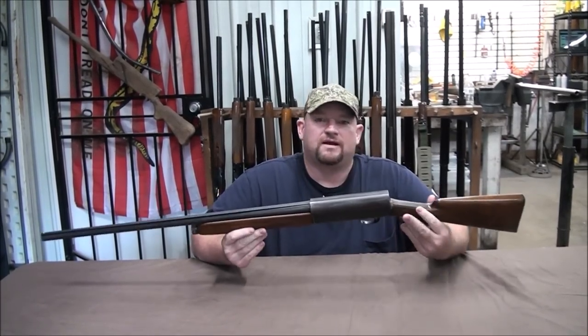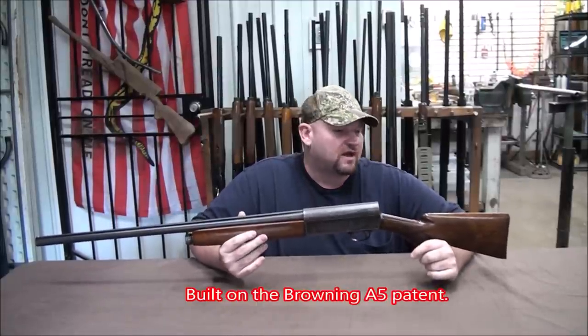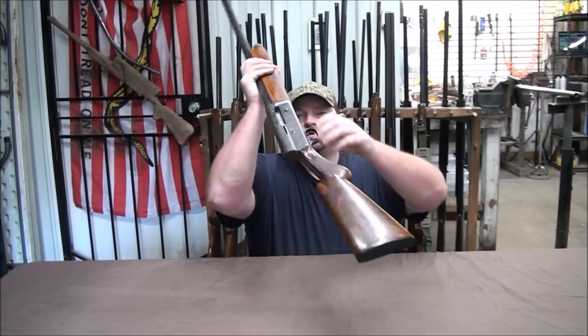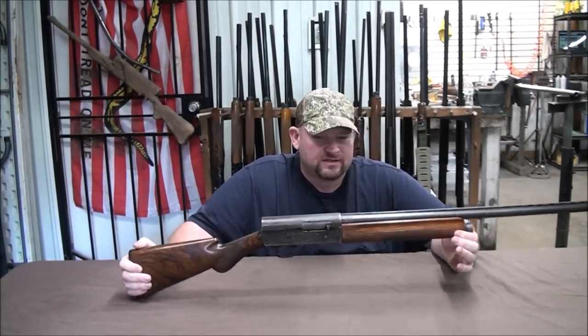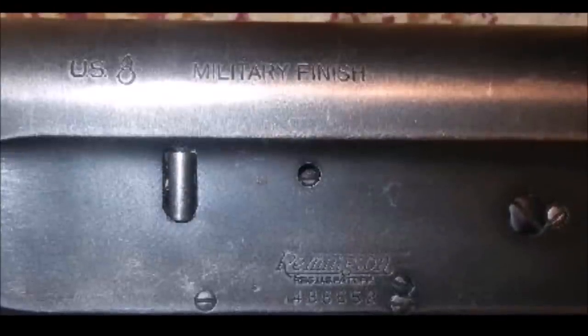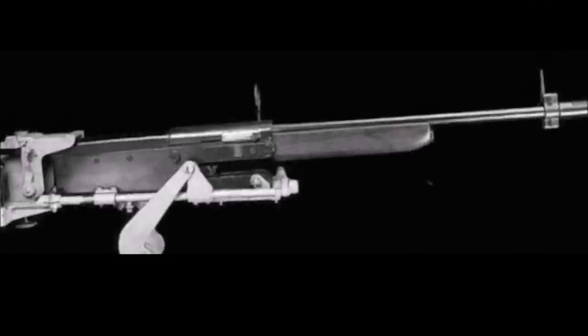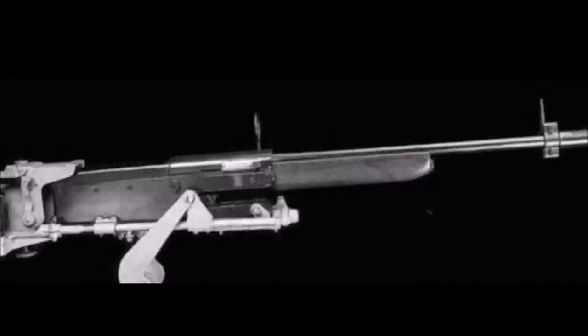Before the Model 11 came out, from 1906 to 1910, it was known as the Remington Auto-Loading Shotgun — the first semi-auto made here in the States. They went on to make about 850,000 of these in 16, 20, and 12 gauge. The military used them in combat, for guard duty, and even trained aerial gunners with them on how to shoot down planes, which is kind of interesting.